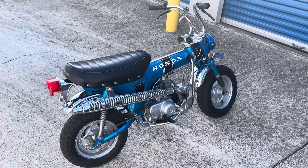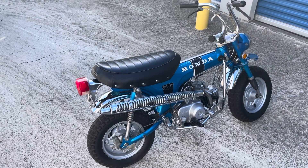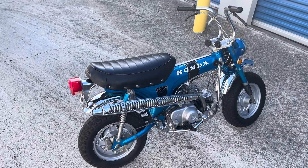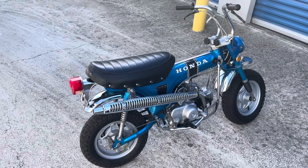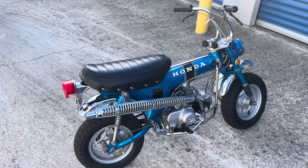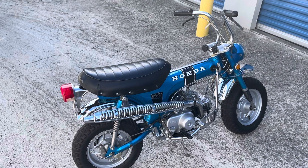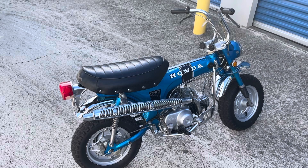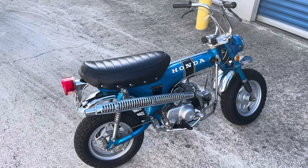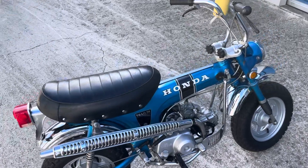Hey everybody, I'm here with the 1969 CT70 K0 silver tag. I just wanted to point out some of the features that made the silver tags more exclusive than the bikes produced later on. This bike is pretty near and dear to me — it's pretty rare. The VIN is CT70 100129, meaning it's the 129th bike produced off the Honda line, which I believe was in June of 1969. So it's a first-day production bike, which makes it pretty special.